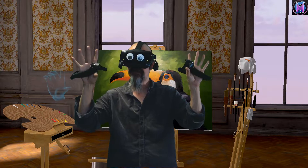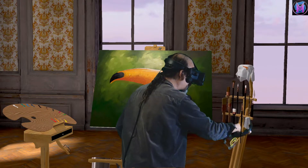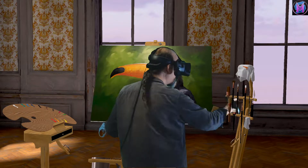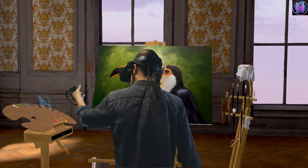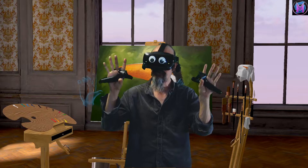We also have a gripping action. Various tools have handles that we can grab to manipulate. Likewise we can pick up tools and objects with a gripping action. Picking up and putting down are both gripping actions.